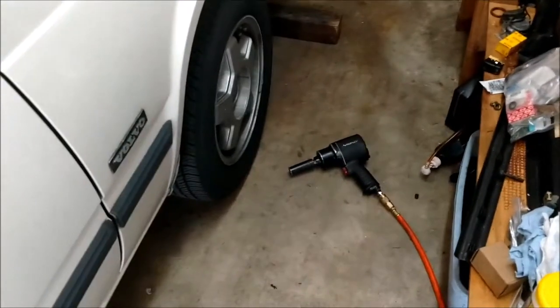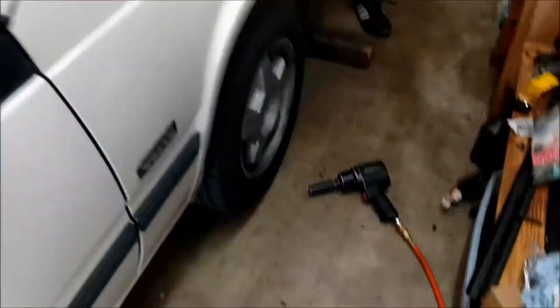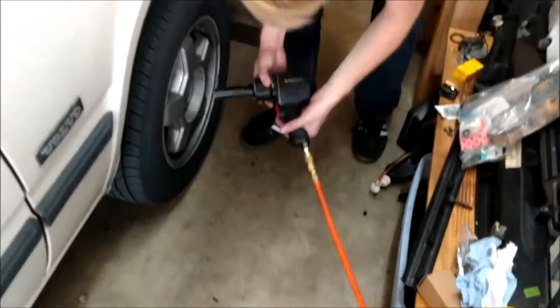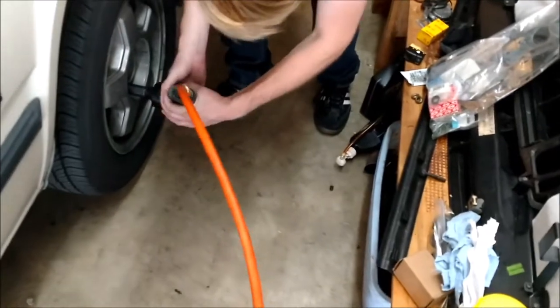We'll be doing brake pads on a 91 Volvo 740 turbo. First things first, jack up the car, and you want to take off all five wheel lug nuts with a 19mm.